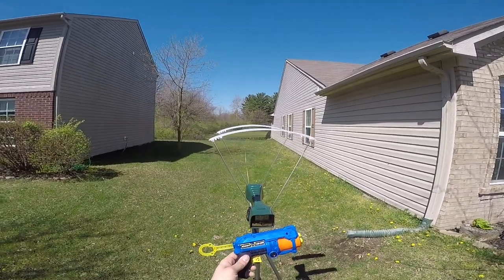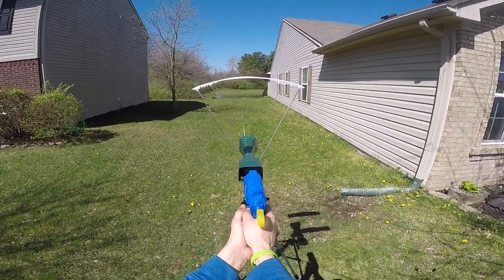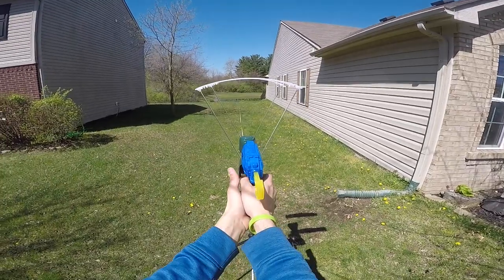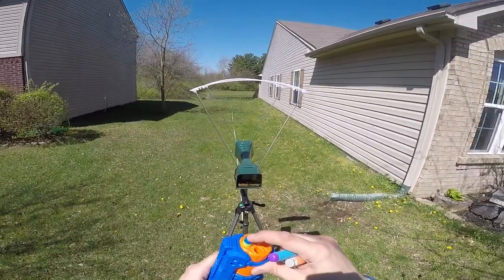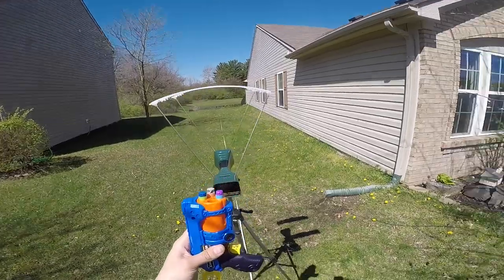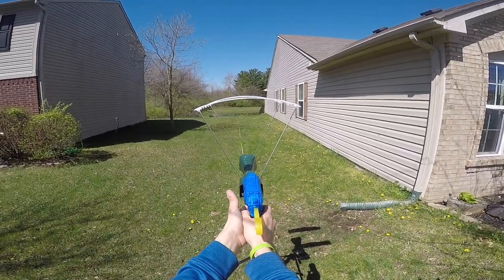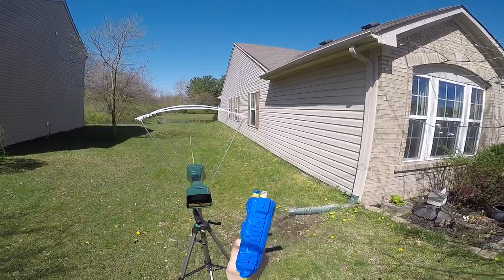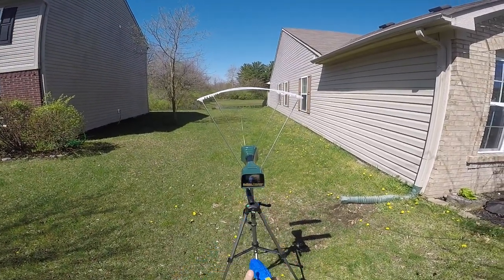Let's put some shots over the chronograph. We'll start with X-Shot darts, then try some other brand darts. Readings: 83, 84, 85, 83 fps with X-Shot darts — not bad. Then we tried an Adventure Force dart, an Accustrike, an Elite Fortnite dart, and another Accustrike. Accustrike first: 75. Elite dart: 78 — that one really flew. Accustrike again: 77. Adventure Force waffle: 69. All darts seem to do very well out of this blaster.